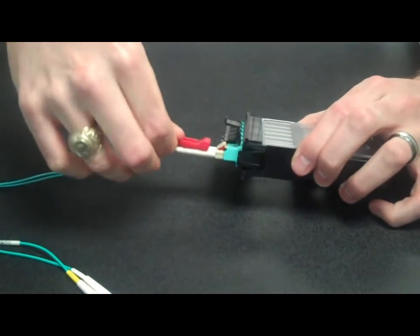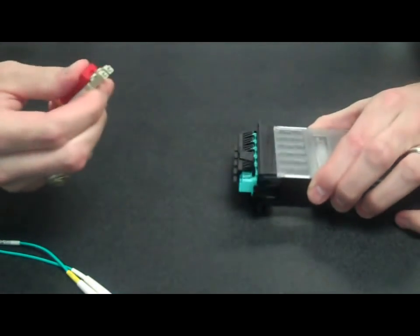Each kit comes with a tool that you line up over it. Press down to take out.